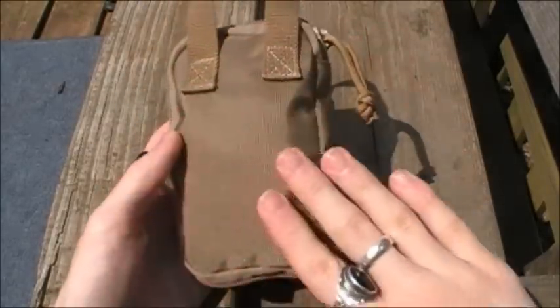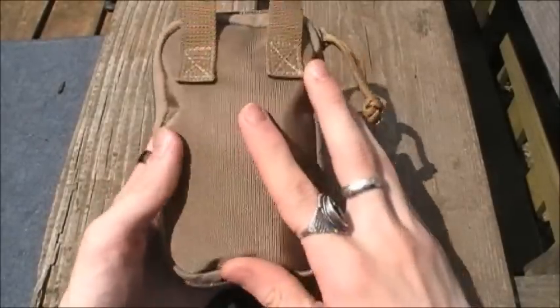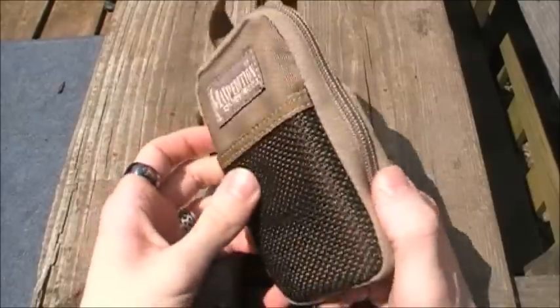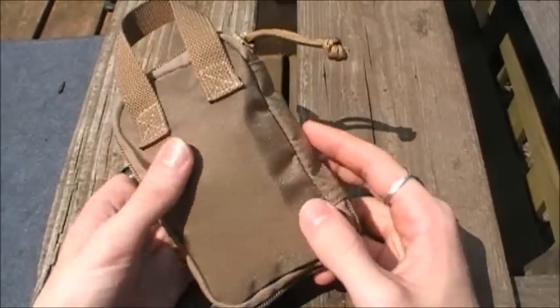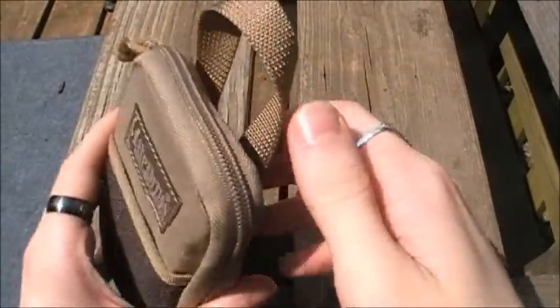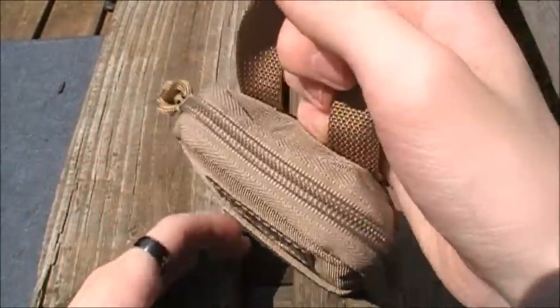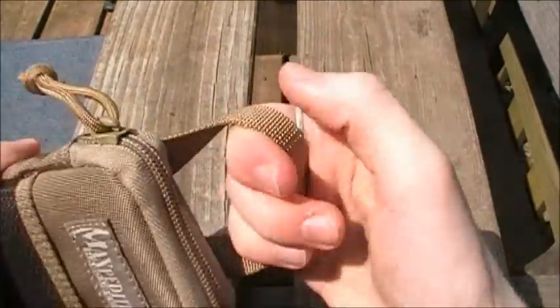On the back it does not have any PALS webbing for MOLLE attachments — it is strictly a pocket organizer to slip into the back pocket of your jeans, work pants, cargo pockets, or inside your day pack to organize it. There is also a carrying handle which helps you pull it out of your pocket or bag, and you can also just carry it around with you.